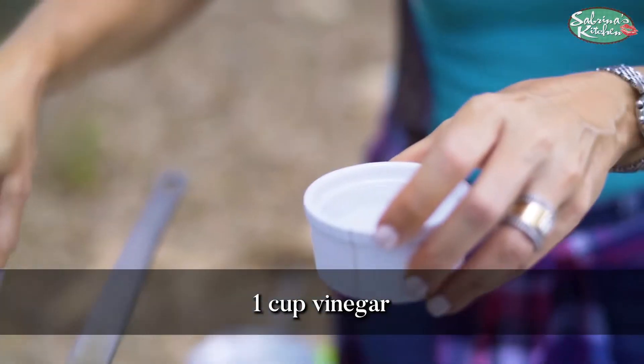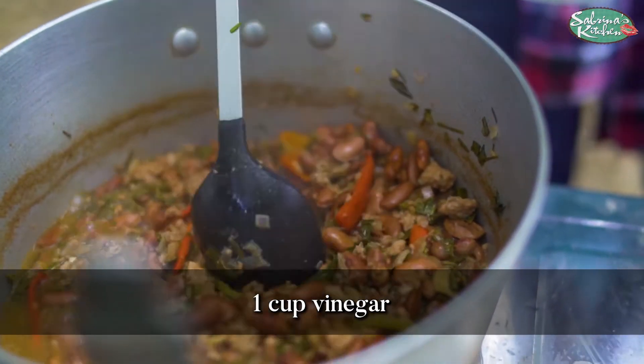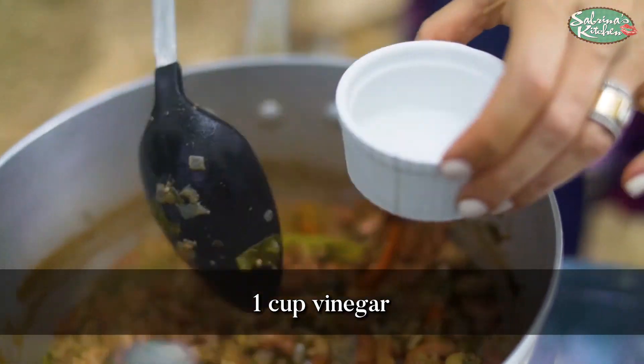Now I'm going to introduce some acid into this, just a bit. A little vinegar. You can use the acid of your choice — lemon, calamansi, or vinegar.